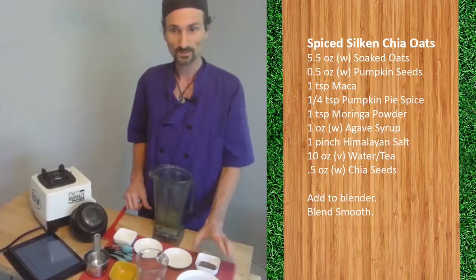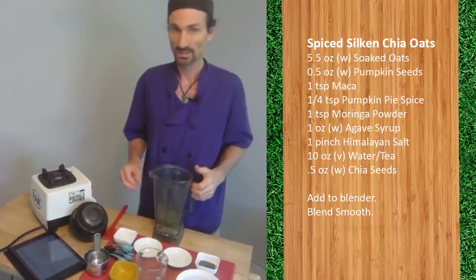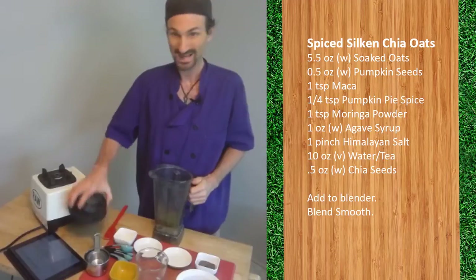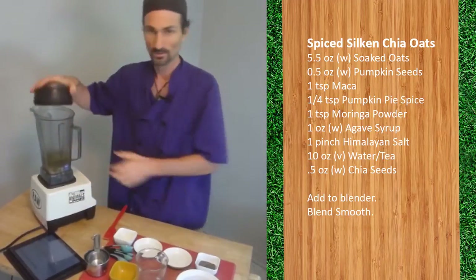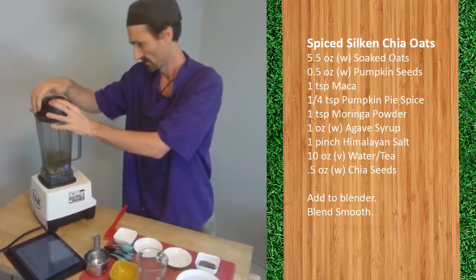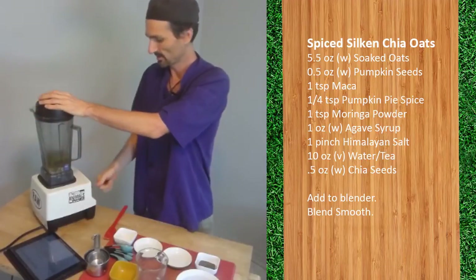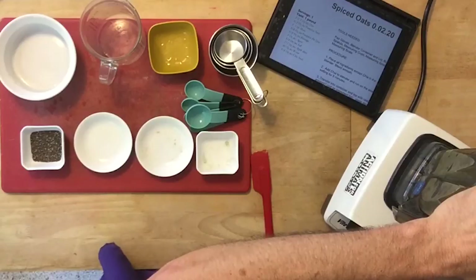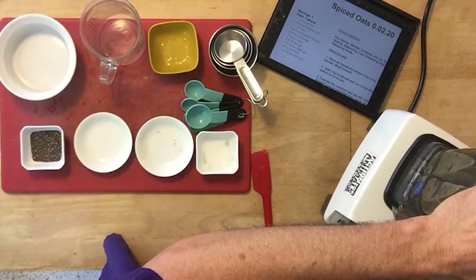The chia we save. We blend this smooth first, then we add the chia and blend on the lowest idle speed — we don't want to break up the chia, we just want to mix it in evenly. So for the first blend, put the lid on the blender, make sure you're in the low variable setting all the way down to one, plugged in, ready to go, on.